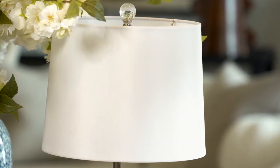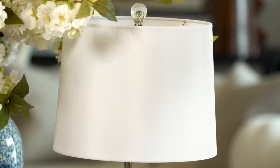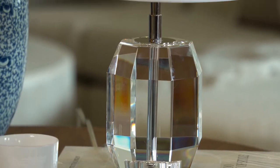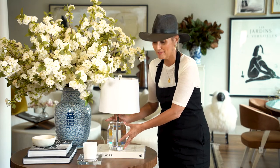We're 19 inches high. The shade is 10 inches in diameter and it's a silk shade. This cute little faceted body is about nine inches tall, made of solid crystal — still really heavy.